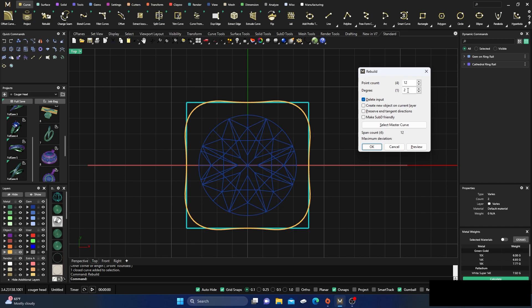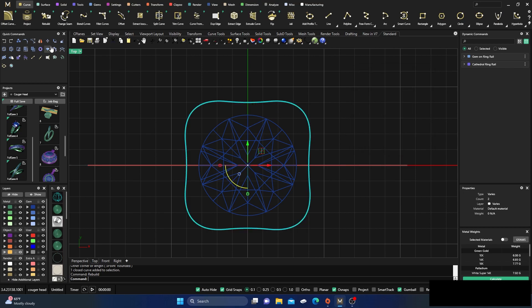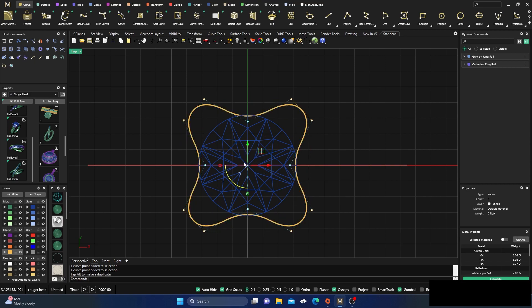I'm going to keep it at degree two and 12 points, then hit OK. I'll turn on my points and grab this one, this one, this one, and this one, and bring them in — not that much, something like that should be fine.